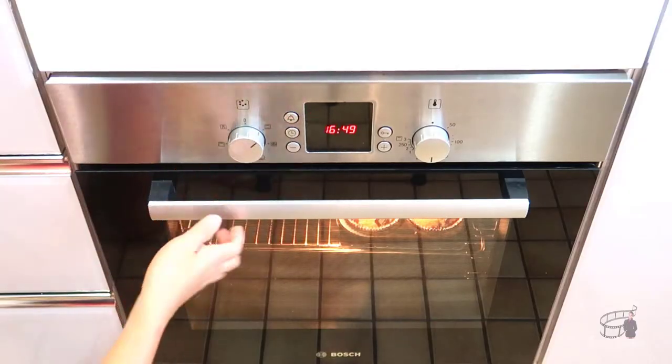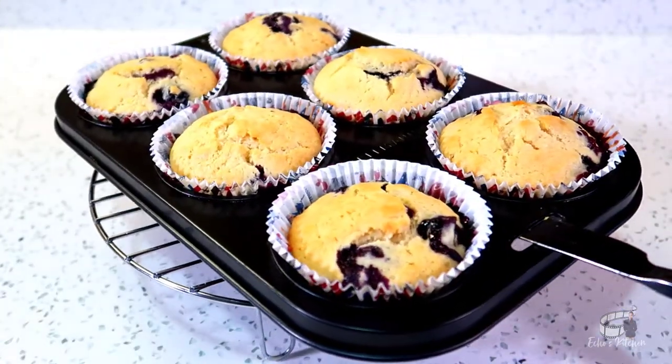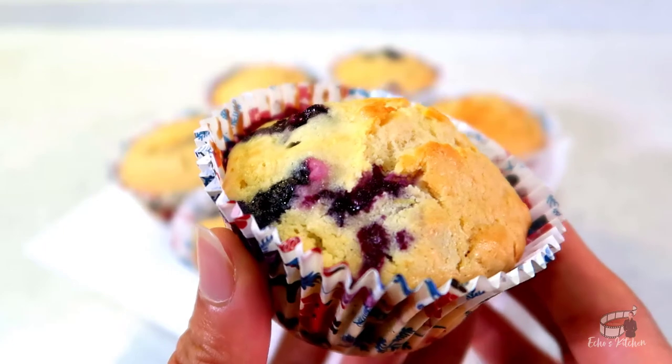When the muffins are done, remove them from the oven, let them cool for a little bit on a wire rack, and they're ready to serve.